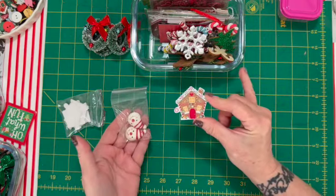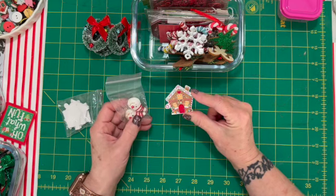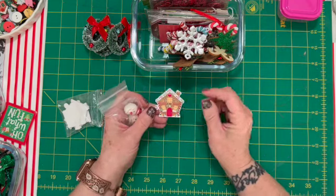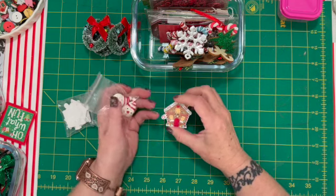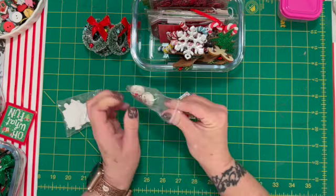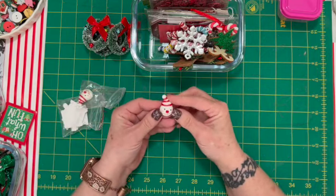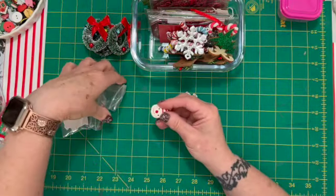These are from last year — I tried to look for them this year and I couldn't find the same shop, so I'm not sure if they're still in business. If I can find them I will link it below, but I'm sure you can find similar things on Etsy. Etsy is a great resource for flat backs.